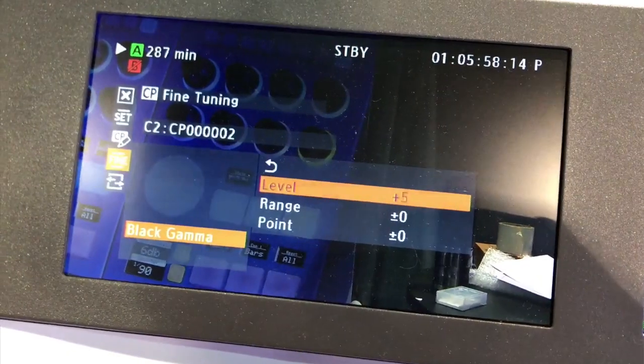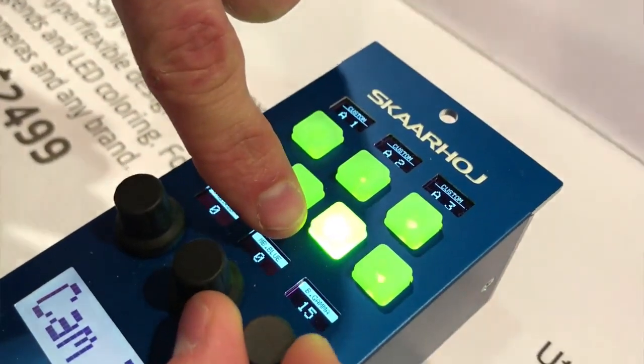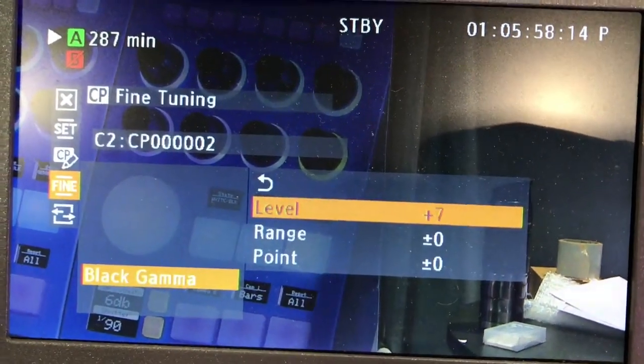If you go into the custom picture menu in the camera, the values jumping up and down exactly match the values we show you in the displays. This gives a very accurate readout — even better than the original panel, where you don't really see what value you're currently at. This covers the Canon C series — C100, C300, C200 — but also the Canon XF series that looks more like a camcorder. We hope we've shown you the really cool things built into our RCP control and that you can use it.